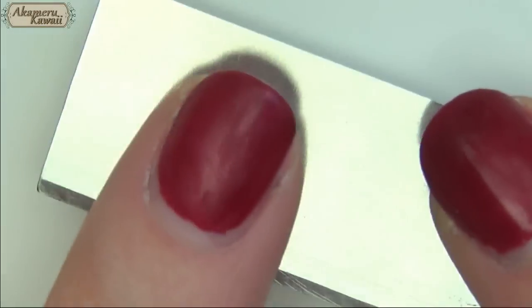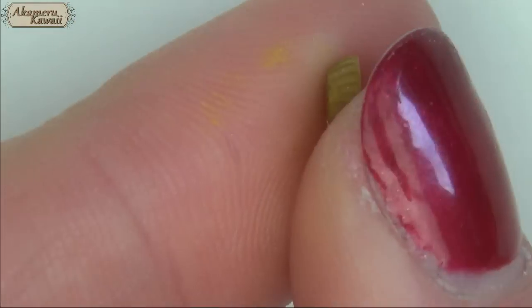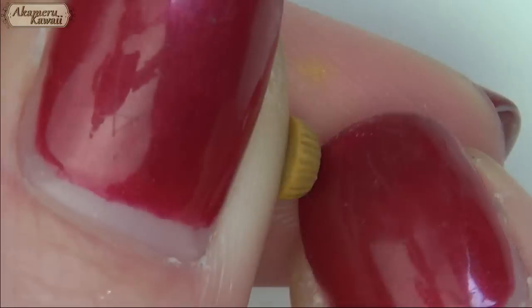Start by rolling out some square clay and cut a small circle. Use the back of a blade or needle tool to indent the sides. You'll end up with this shape like a flat muffin base. Bake it and make a flexible mold.